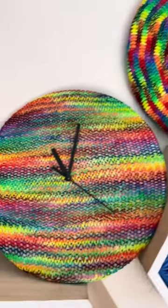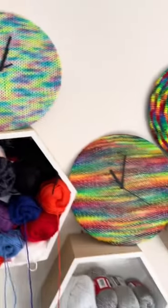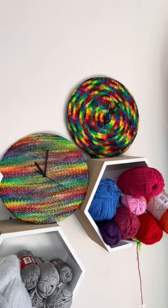Have you been eyeing off my new Knitter Clock and Crochet Clock patterns, but you just don't know what yarn to use? Well, I've got you sorted. I've got some really great hand-dyed Aussie businesses that have yarn that would just suit any of these patterns.